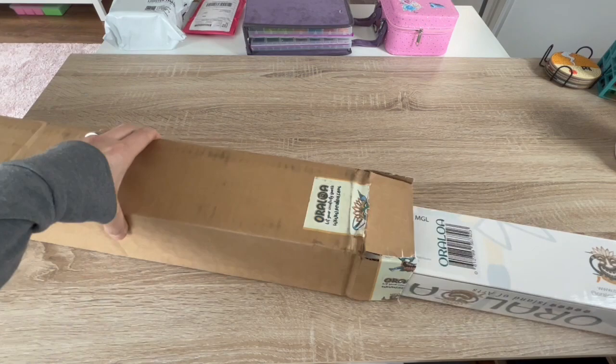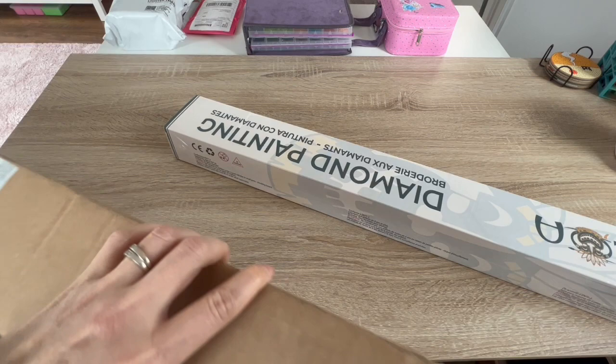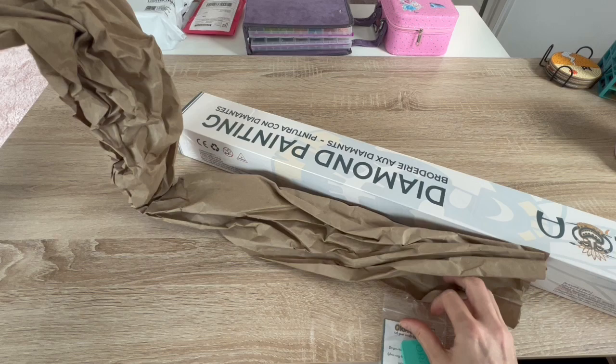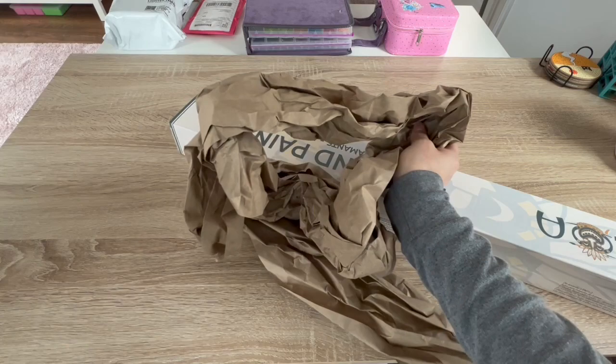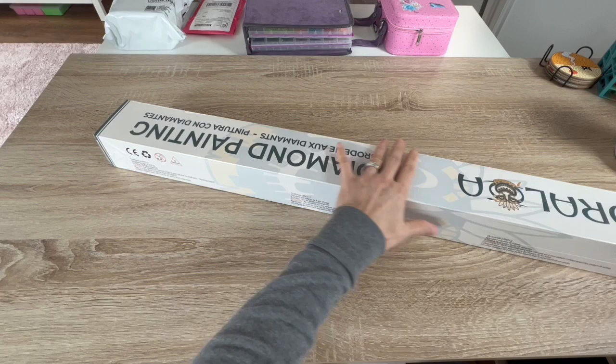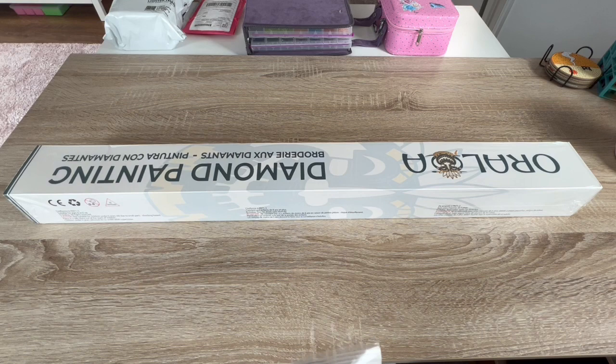They ship their boxes in these really sturdy boxes. It always comes with this brown packaging inside to keep it from bouncing around — these outer boxes are great. And this is the actual diamond painting box. I also got a little extra thing from them in here.